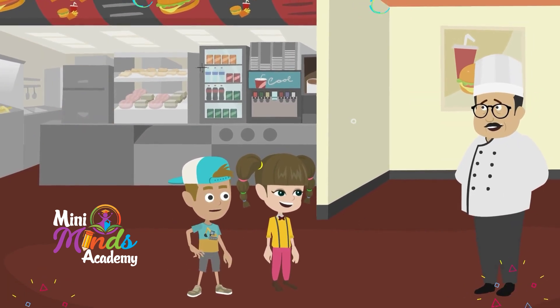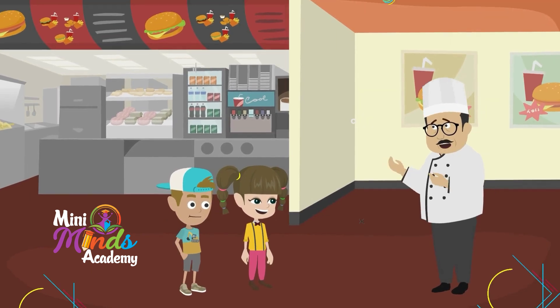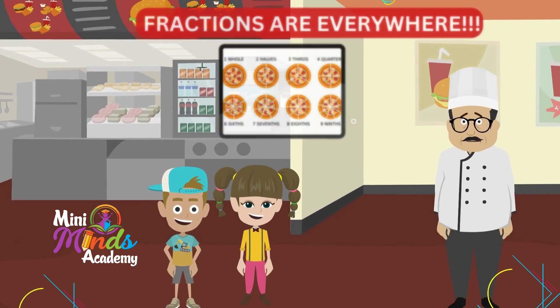Thanks, Chef Luigi! Fractions are fun and delicious! Anytime, kids. Remember, fractions are everywhere — especially in the pizza!